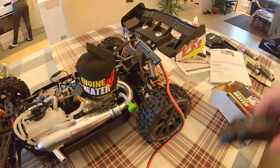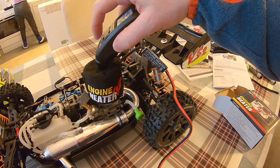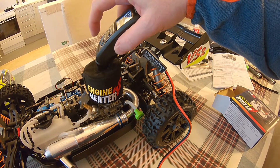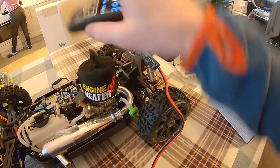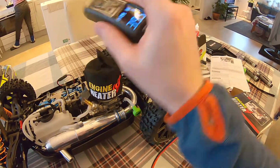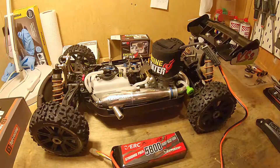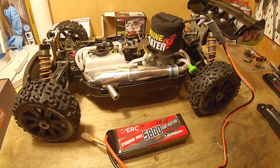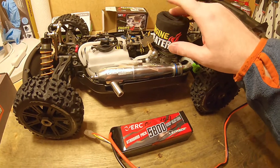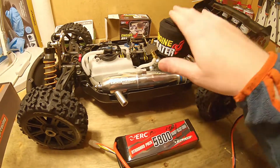I stopped it now because I see there's some smoke coming here. 26 degrees. I just got out into my hobby room because I was in my living room. There was some smoke coming from this engine heater, so we restart it here and test again.